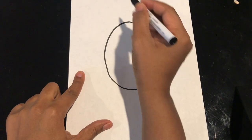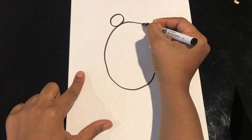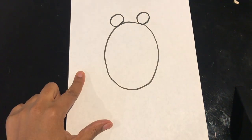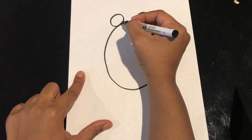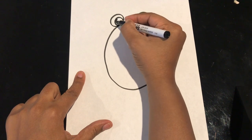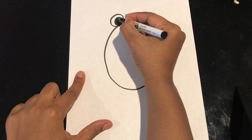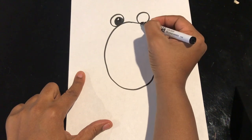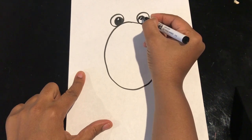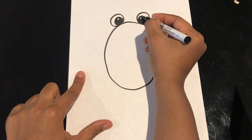On top of the oval, I'm going to do two circles on each side. There's one circle and I'm going to come to the other side and make another circle. Inside the circles, I'm going to draw smaller circles and I'm going to darken them in because these are going to be the eyeballs. If you'd like to leave a little bit of white, you can leave that for the shine in the eye. Don't forget to do it in both of the circles.